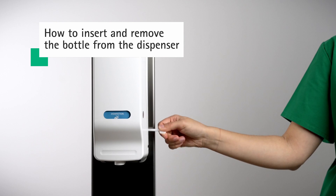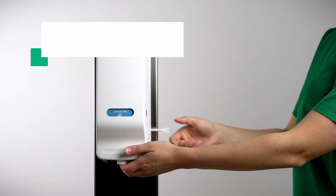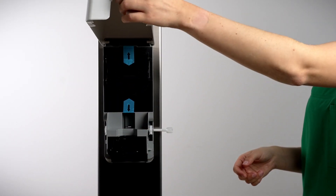Once the opening date is recorded on the label, peel it off the bottle and stick it onto the wall dispenser in a visible position. To open the cover, turn the key clockwise until you hear a click. The cover of the dispenser will come slightly toward you and can be opened.